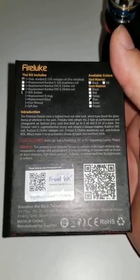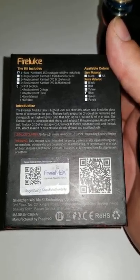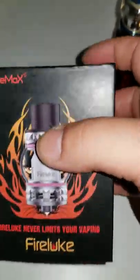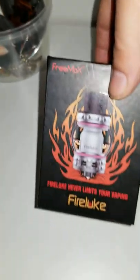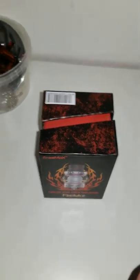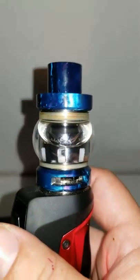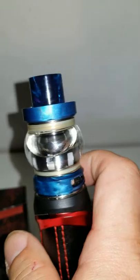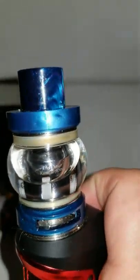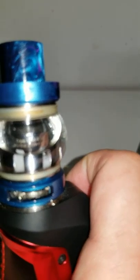This is the FireLuke kit that I have installed on it right now. It comes with two tanks — a standard and a bubble tank. I have the bubble tank installed, that's why it's round here. I'm using the FreeMax Mesh Pro — specifically the triple mesh, 0.15 ohms.